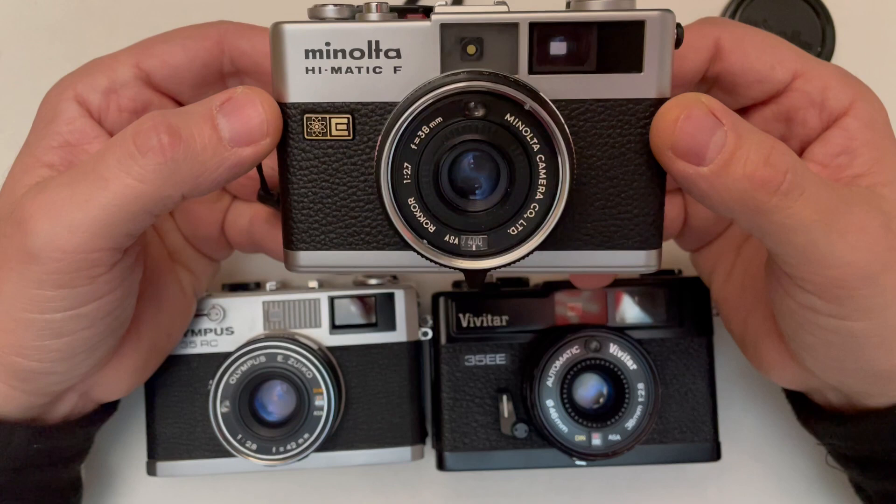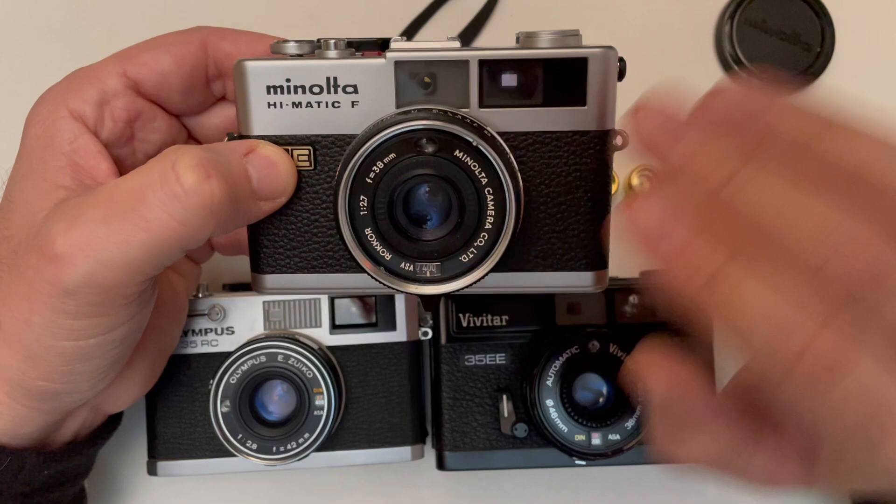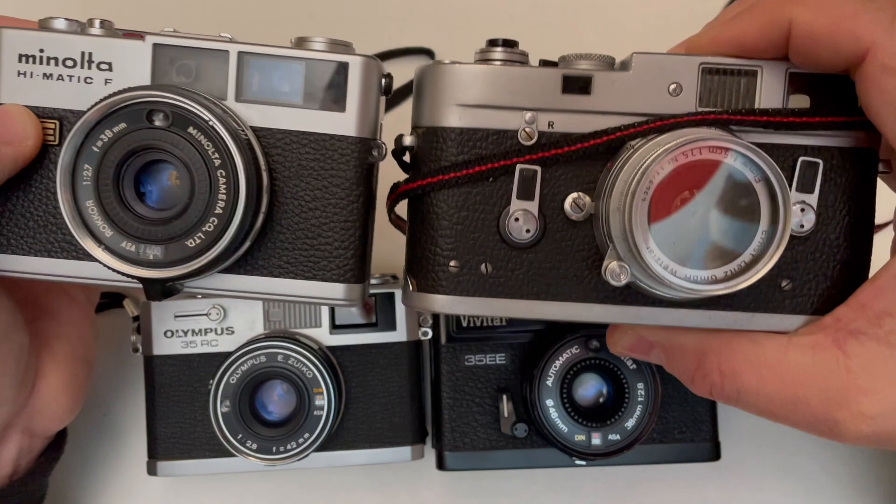The lens is 38 millimeters, f/2.7 Rokkor lens. It's an absolutely beautiful, awesome lens. You cannot see any difference between Leica and this Rokkor lens — it is a beautiful lens.